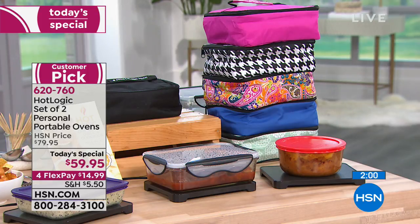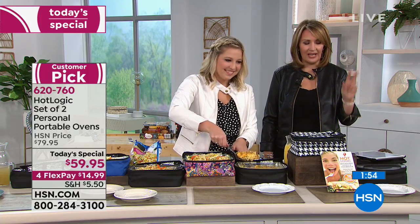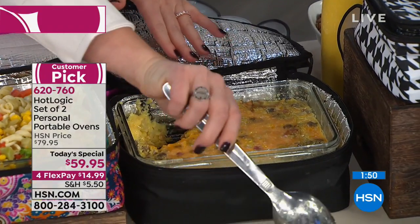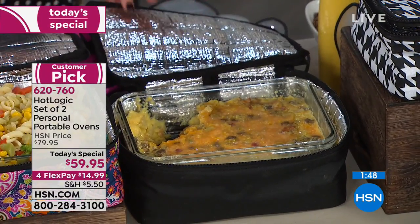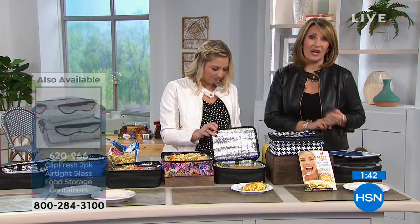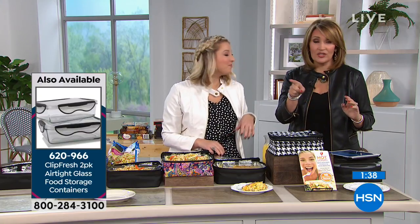We have that floral dot in a tealy mint color. You just pick your color and you get two of these, two hot plates, the little recipe book — the whole shebang. The little Clip and Fresh trays are designed to fit perfectly inside here — you don't have to use them, but there are only 150 of those trays left. You get a set of two, which is brilliant.